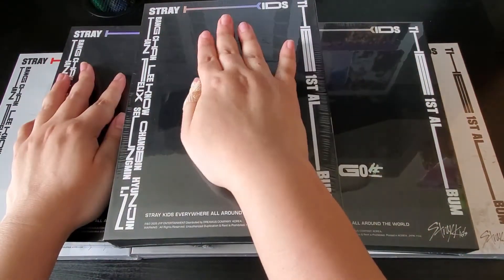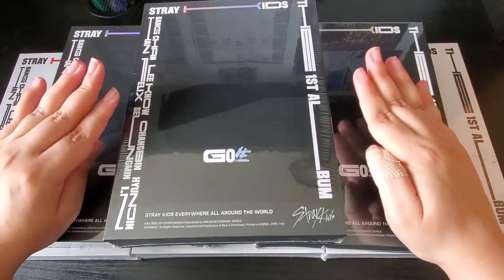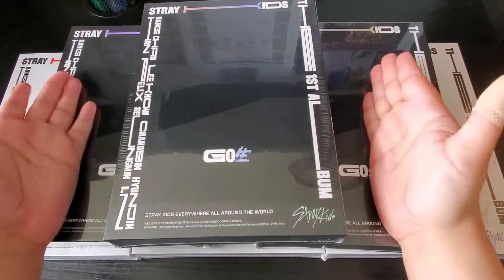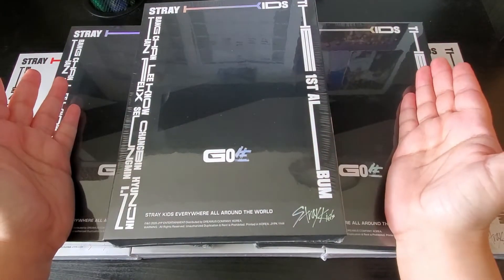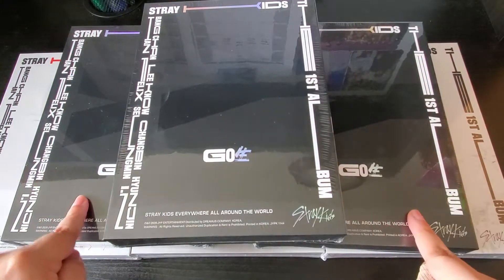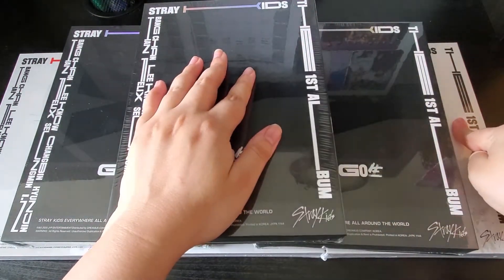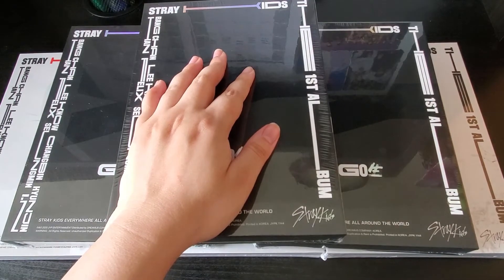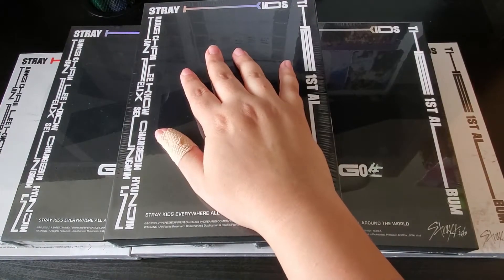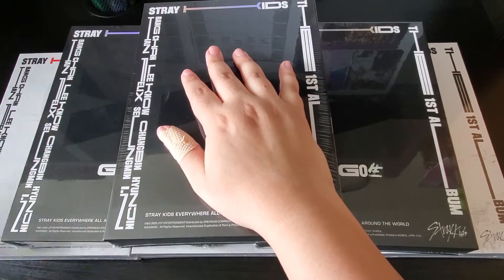Today I finally got my Street Kids albums — it took forever. At least for the regular versions it did. For the limited versions I got three, but I got one of them from Kpop USA and two from K-Town for You. K-Town for You came first because I used DHL, but the regular versions I completely forgot that Choice Music is slow on orders — I ordered from there because it was the cheapest option.